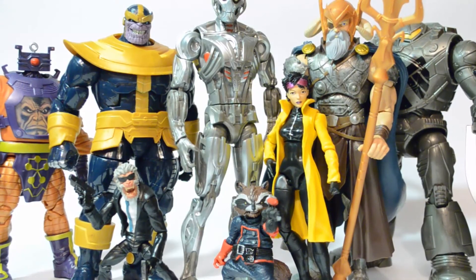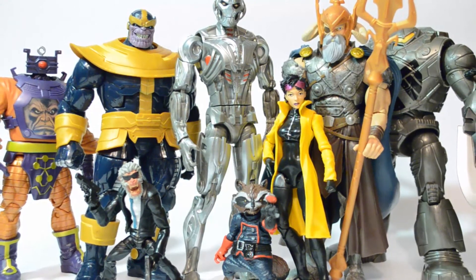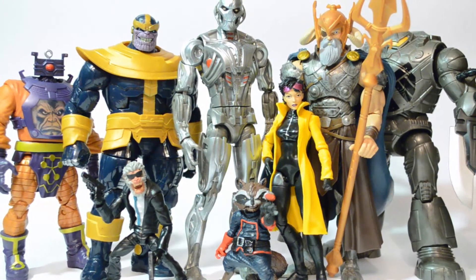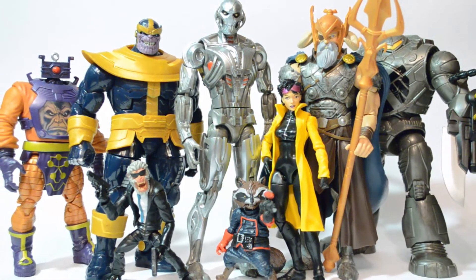Hey, what's up guys? Russell here, aka Nintendo Ninja from Instagram. Welcome to another countdown episode. This time we're doing the best of the worst — the best of the worst Hasbro Build-A-Figure figures. This could get controversial. Let's get to it.